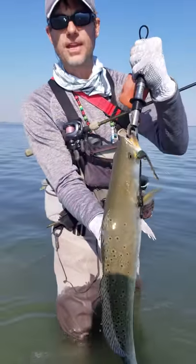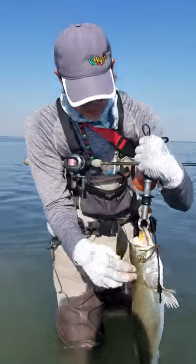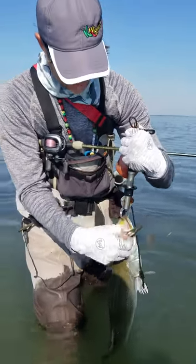Alright folks, second one out here in the shallow water. We're having to fish the Willowmaker jig heads.